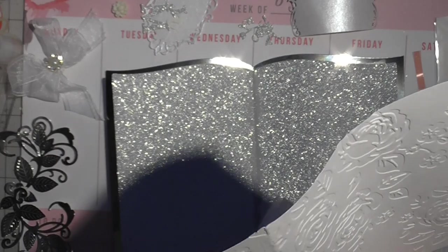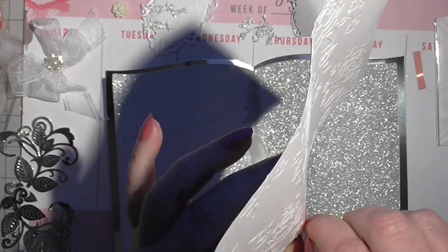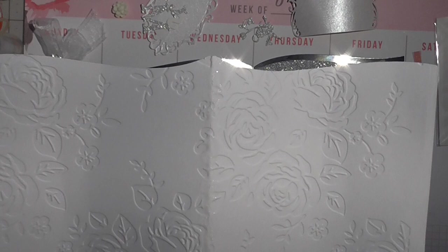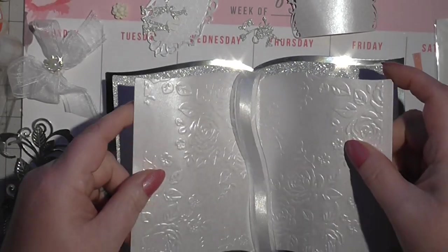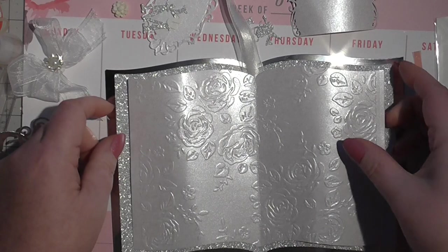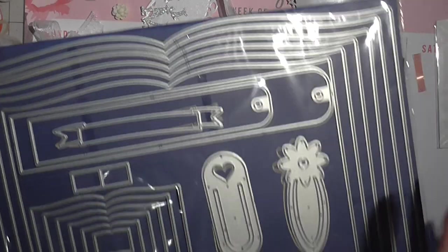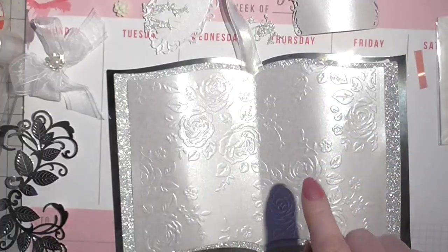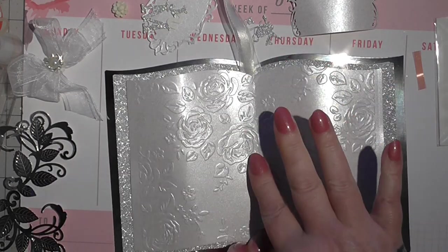So I'm just putting a bit of strong tape on there because that's going to become our bookmark. Just attach it in the centre. The dies don't actually crease down the centre, so I just took mine once I'd cut them out, folded them in half, gave them a little press, and you'll be grand.